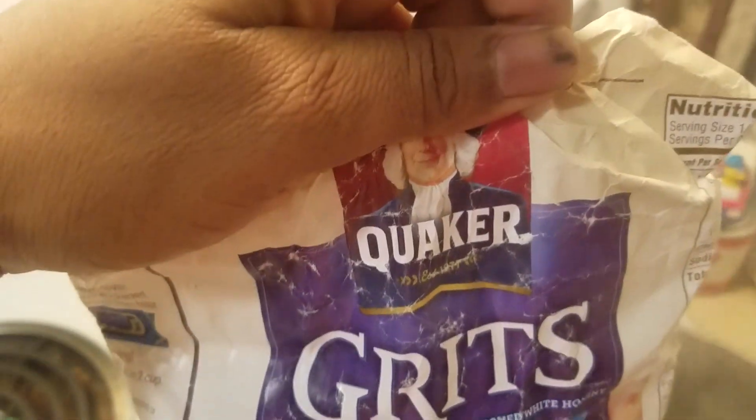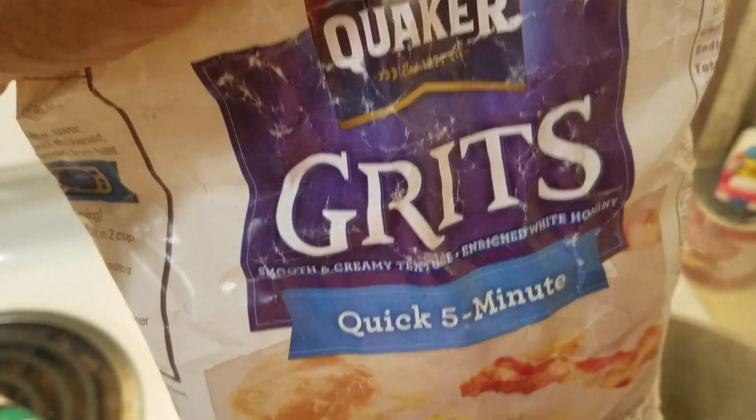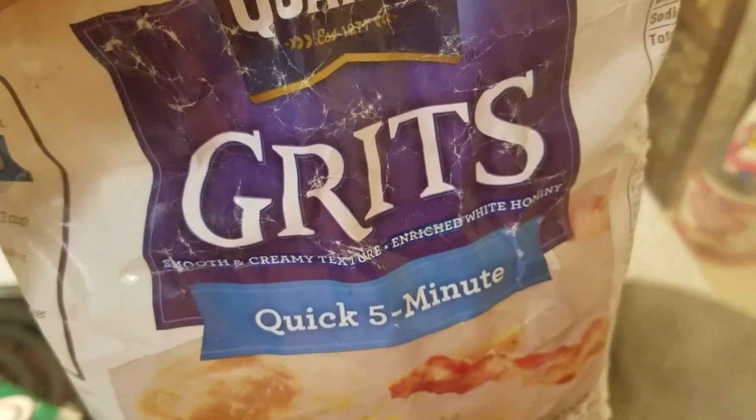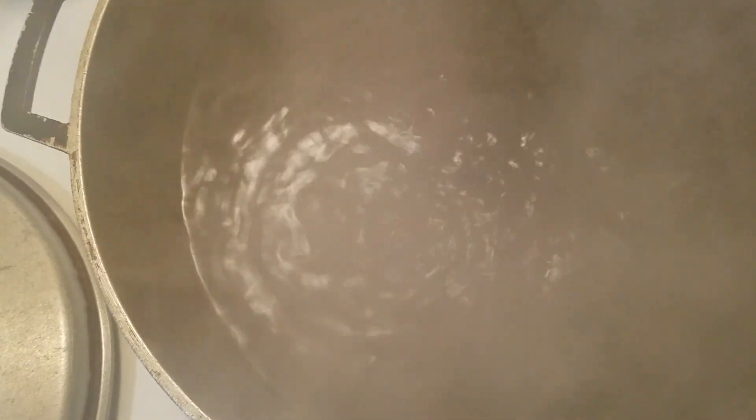So the water is boiling. What I'm going to do, I'm going to use the cooker oats — you need this. This is graced. You need the graced first so the water is going to be thicker. When the water is thicker, after you're going to put the cassava. So now the water is boiling, I'm going to show you guys what to do.